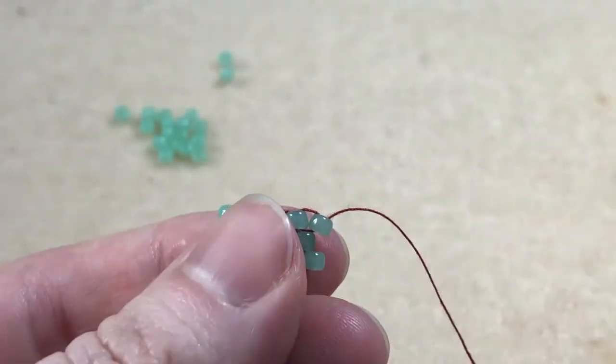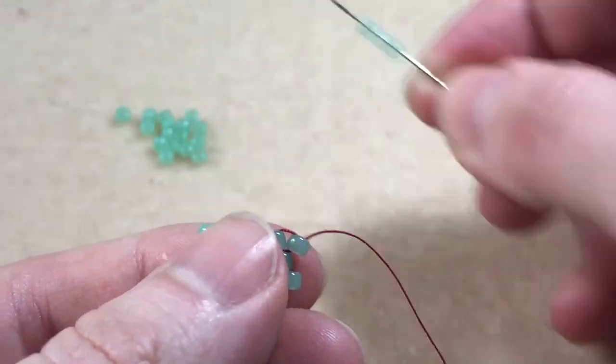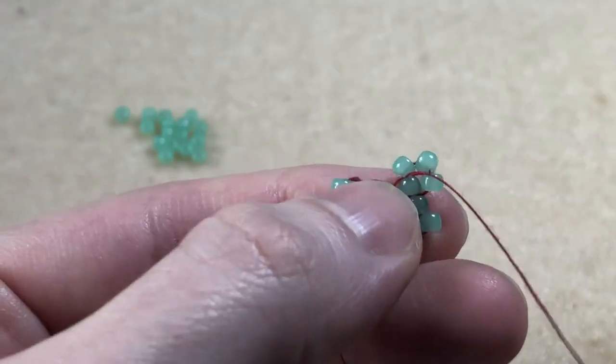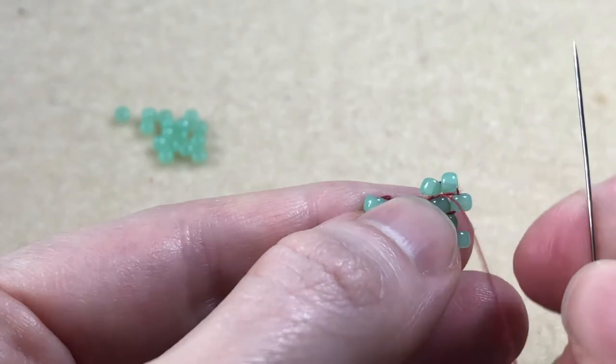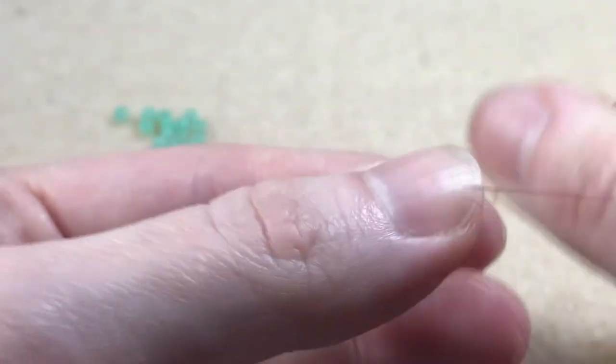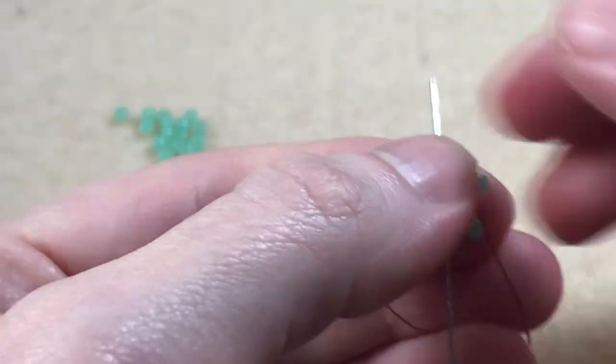On to our next short row. We pick up two beads and we sew under the second thread bridge, coming from back to front. Sew back up through the second bead in, down through the first bead, and back up through the second bead.